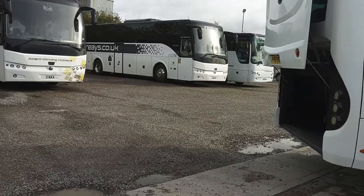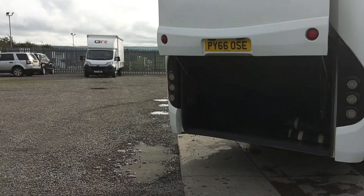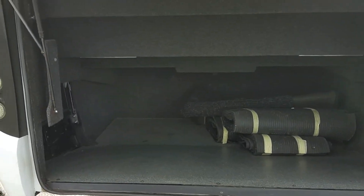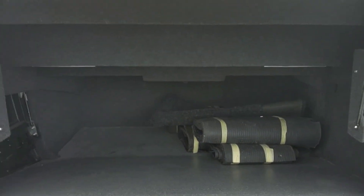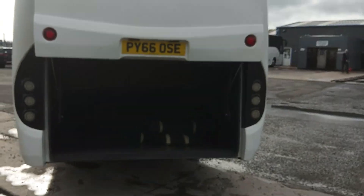Back corner's good. For a 33-seater, we've got a very good boot. You can see there's plenty of space, loads of carpets — that's because this vehicle is fully carpeted, it's just the carpets are out at the moment.